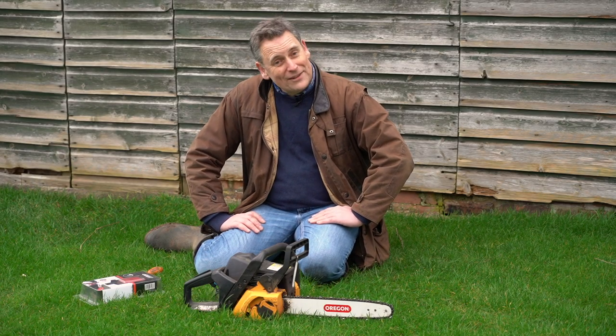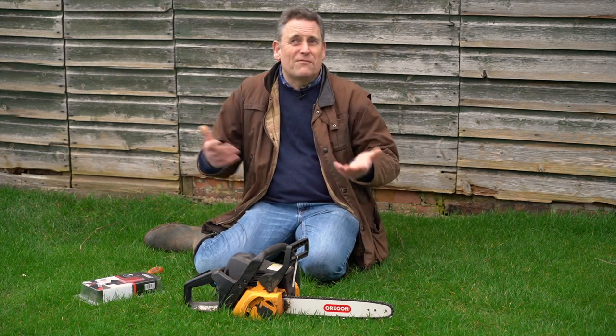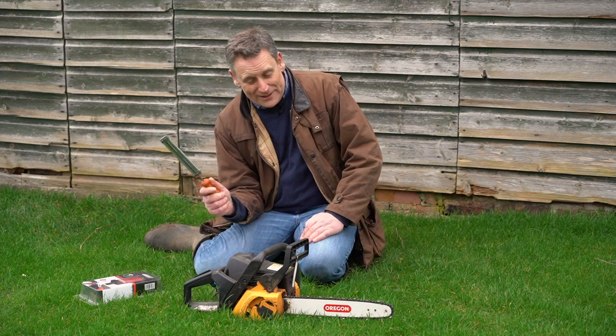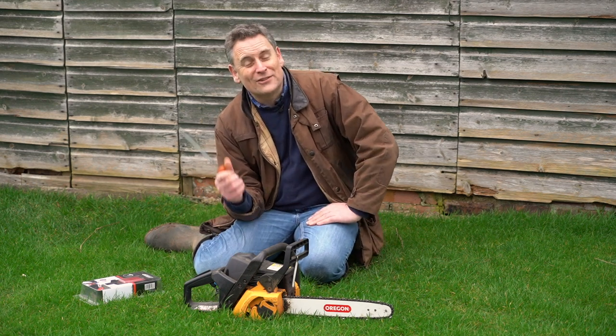The only reason we haven't had to move house more than once every four weeks or so is one thing, and that's the length of time it takes me to sharpen the blade of my chainsaw.